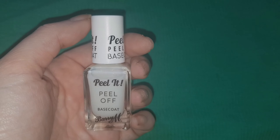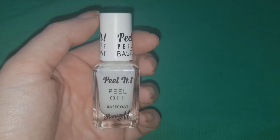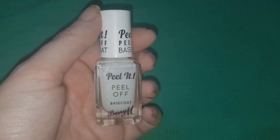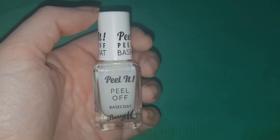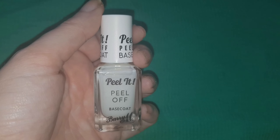Hey everyone, today I'm going to be testing out the Barry M Peel Off Base Coat. I don't normally use peel off base coats because I've got a physical job and I'm scared in case my nails just pop off after 5 minutes. However, I'm doing a Christmas nail look tomorrow night so I thought I would test this out to see if it actually lasts throughout a working day.